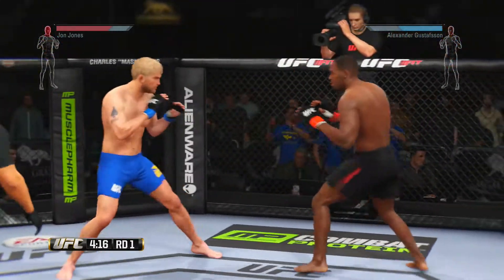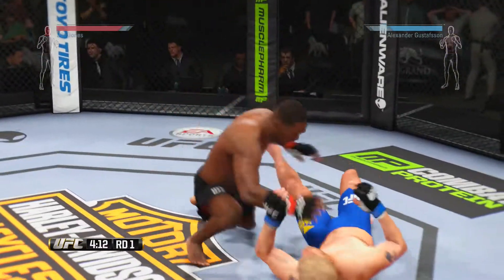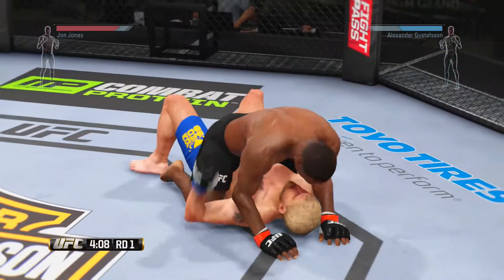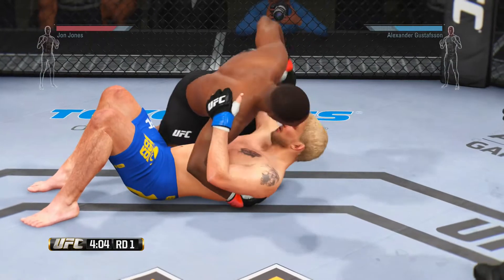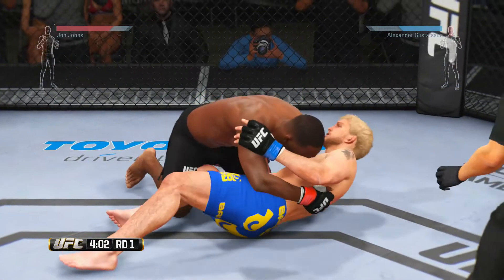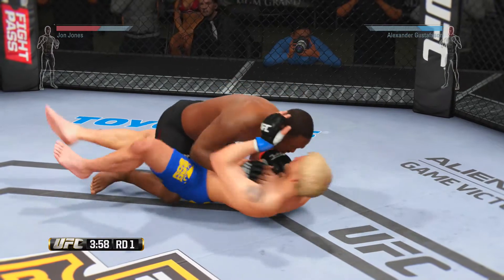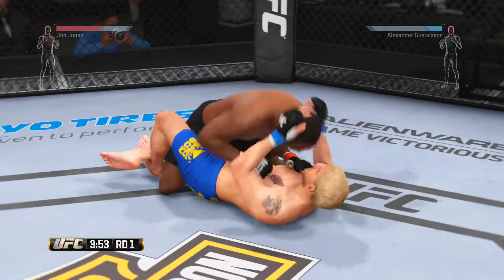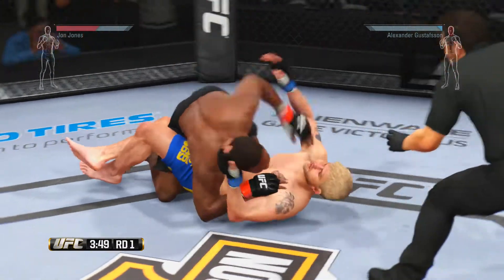Beautiful! There's a big one. Really strong side control here. He's in half guard here — that connected. He moves into full guard, connected there. He's doing some damage from half guard.